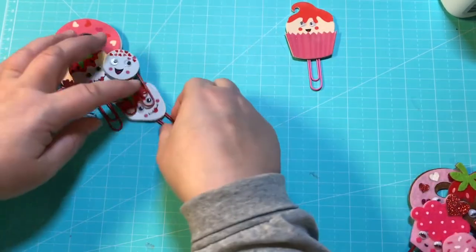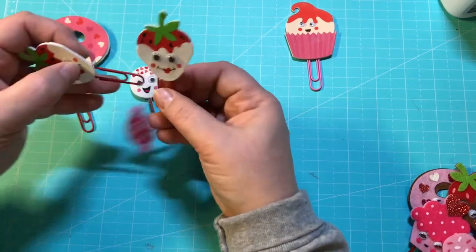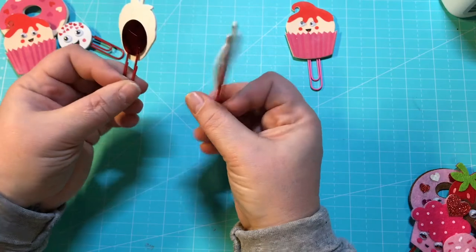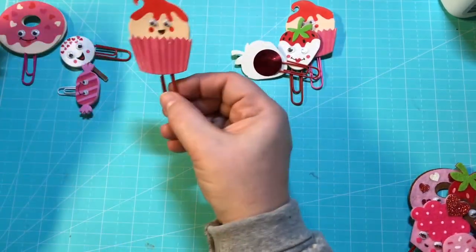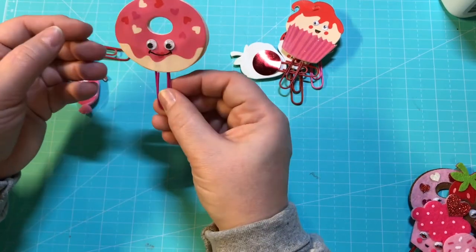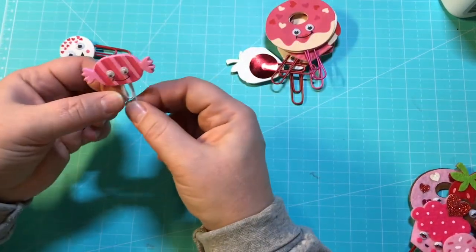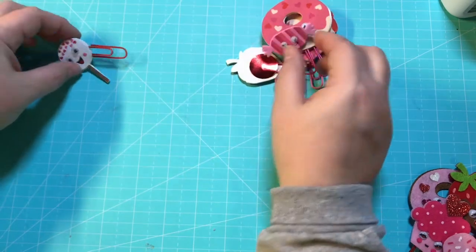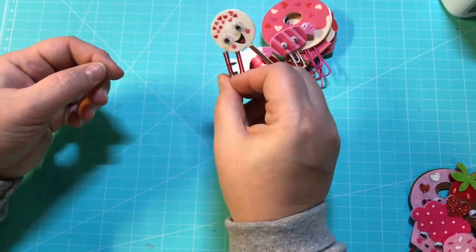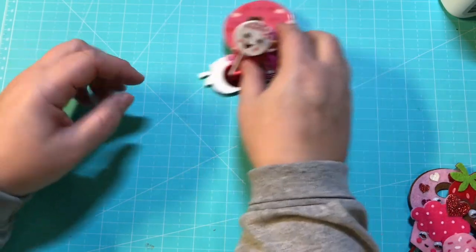There's a cupcake, and here are two of the chocolate dipped strawberries, another cupcake, a donut — I was actually able to make him double-sided — a little candy double-sided, and then a sucker. Those turned out really, really cute.